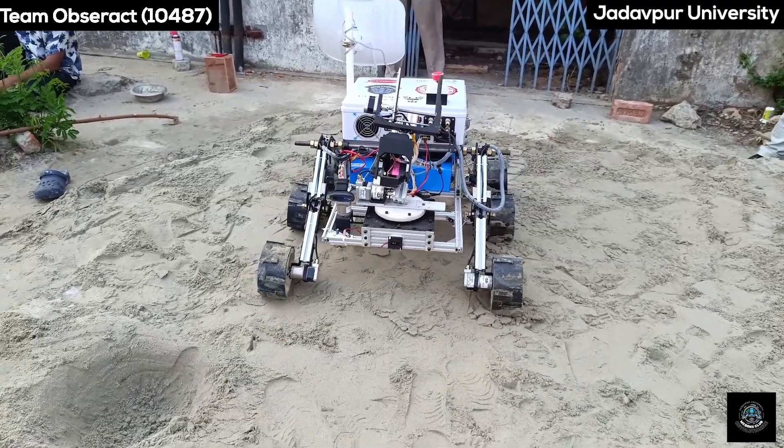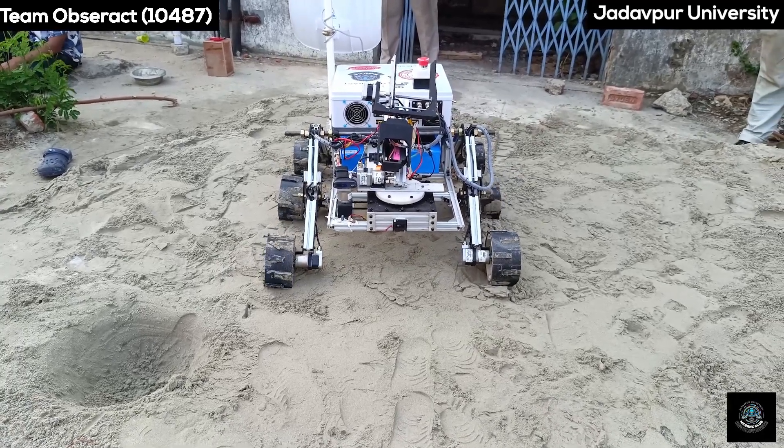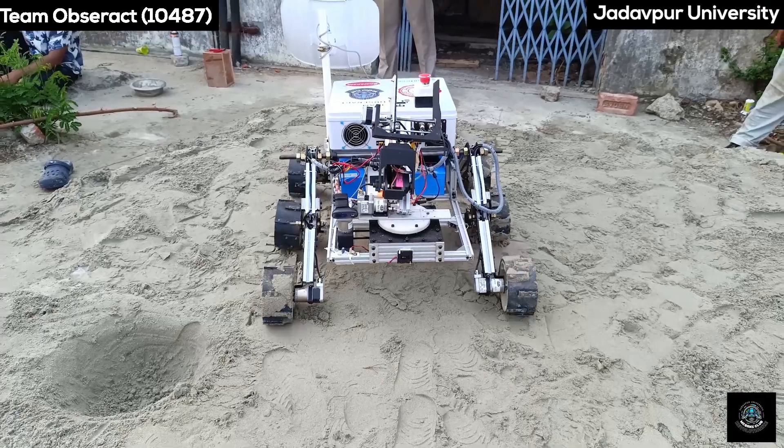Our rover can easily detect a 400mm crater in the sand arena and easily avoid it.